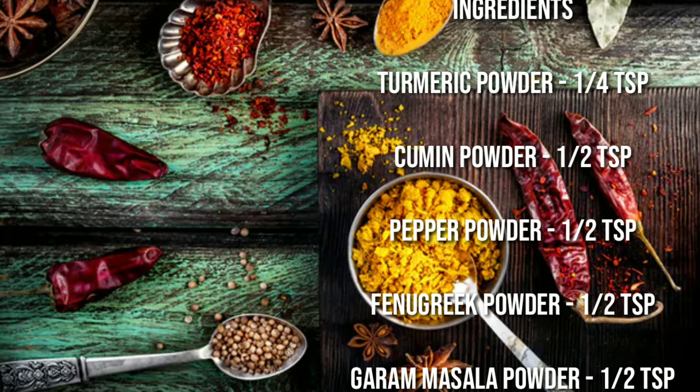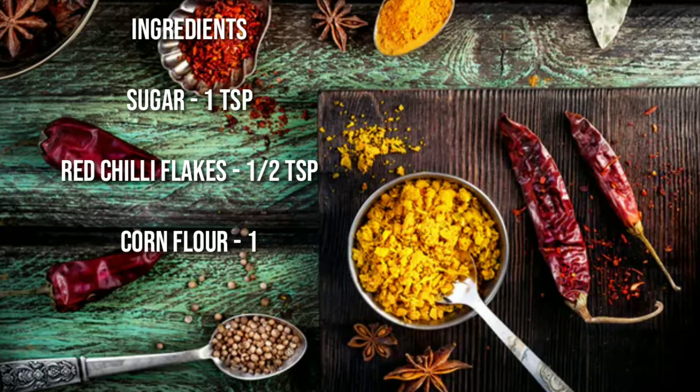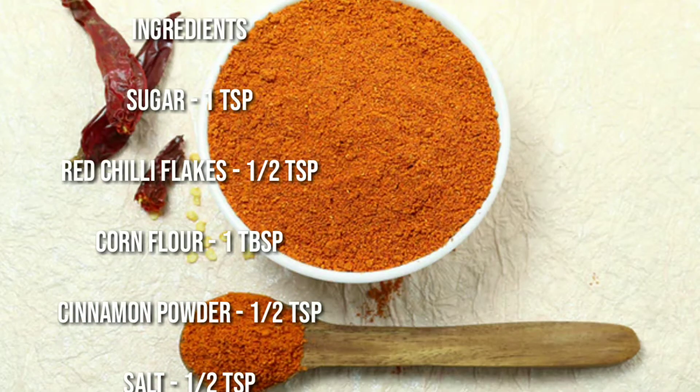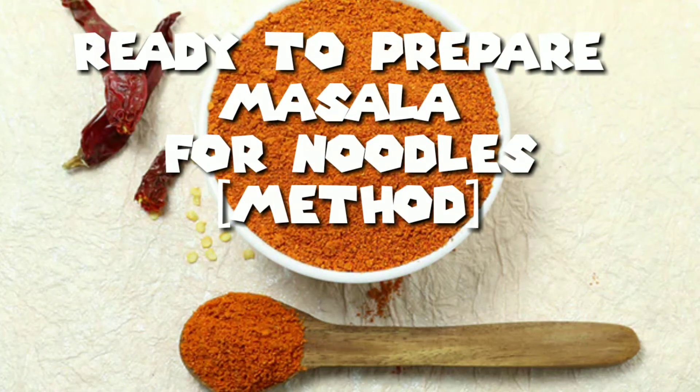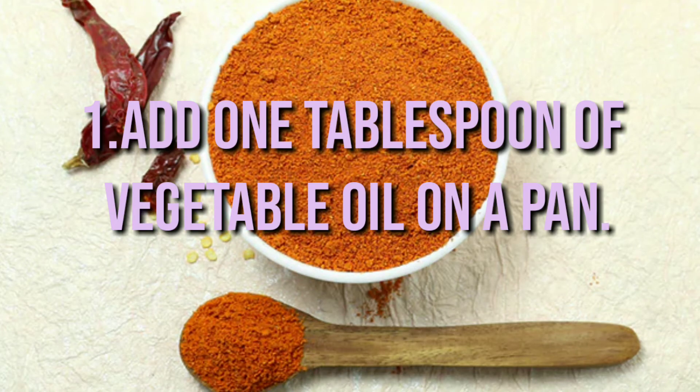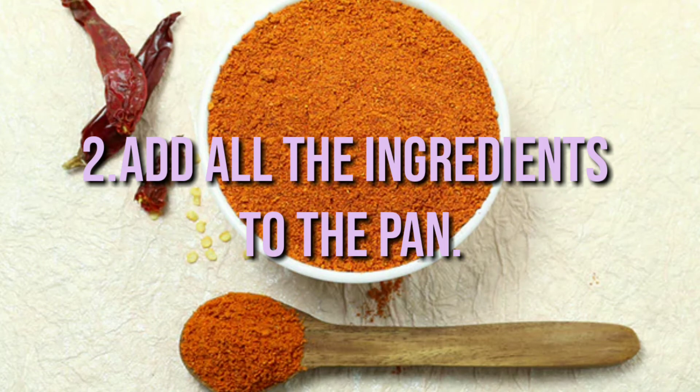Cumin powder half teaspoon, pepper powder half teaspoon, fenugreek powder half teaspoon, garam masala powder half teaspoon, sugar 1 teaspoon, red chili flakes half teaspoon, corn flour 1 tablespoon, cinnamon powder half teaspoon, salt half teaspoon.